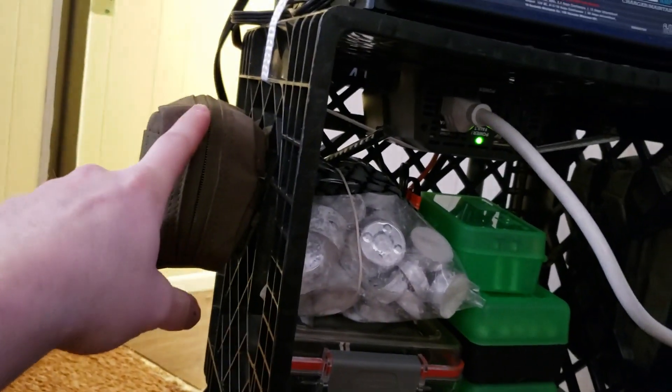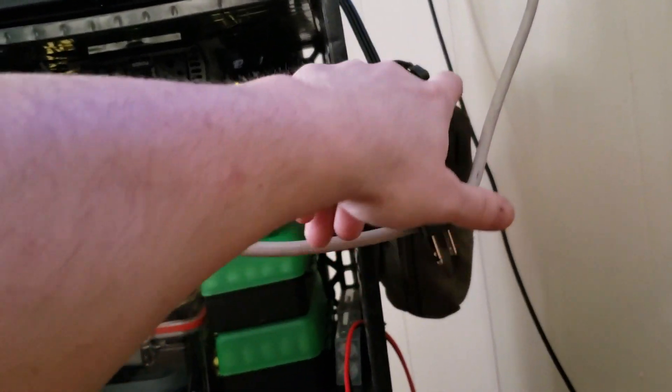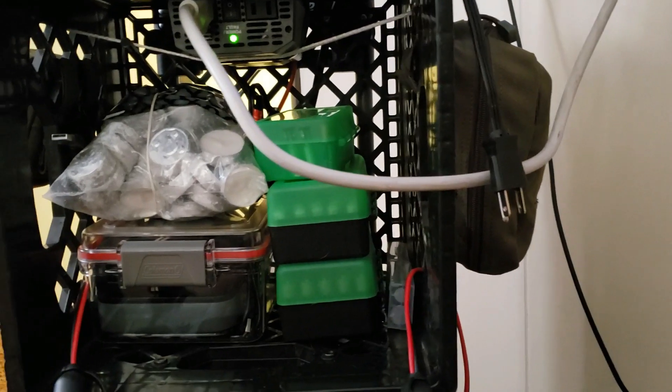I also had some extra MOLLE pouches, so I keep headlamps, flashlights, lanterns, and other lighting gear stored in there as well.